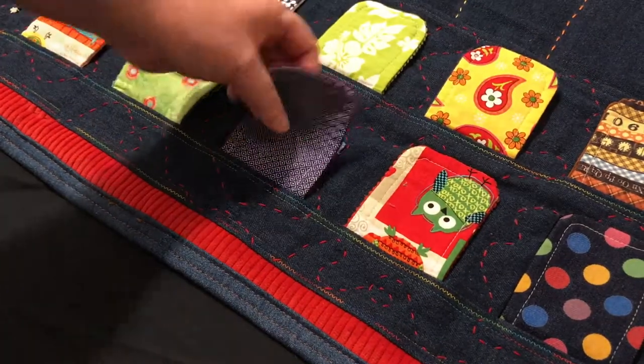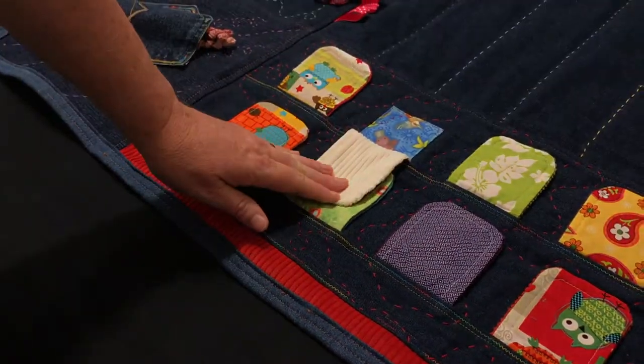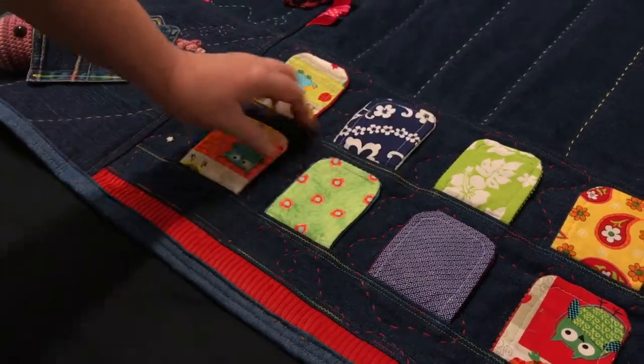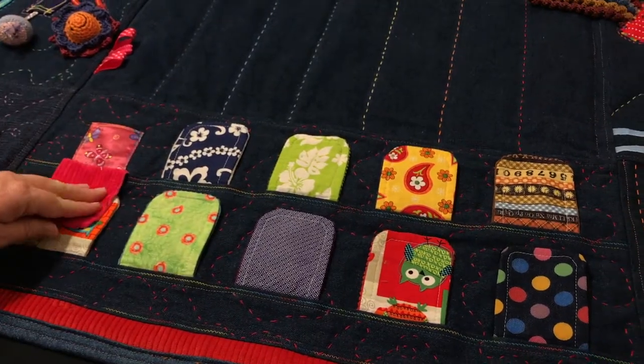Under each flap there are different swatches of material in different colours and I've chosen an Australia theme here with different animals for every second swatch. They're all very soft and nice to touch.